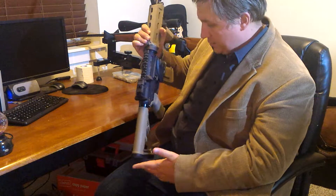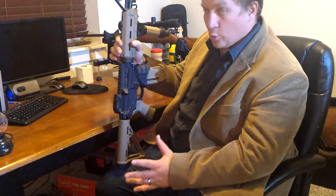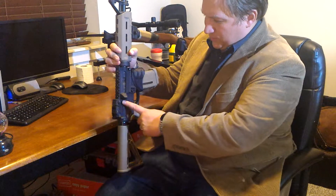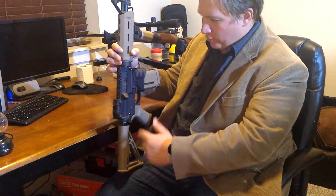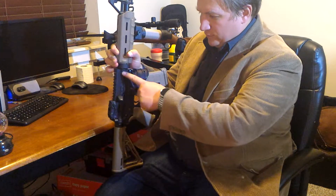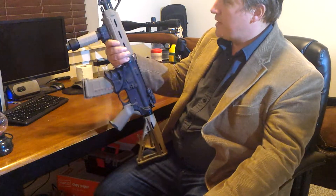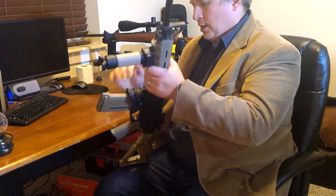I think — and correct me if I'm wrong — but I think the 'Sport' comes from the fact that it lacks a few features that you might expect in a military-type model, such as the forward assist — you'll notice that's not there at all — and the dust cover, also not there at all. But frankly, that's just fine with me. I'm not planning on crawling around in the sand with it any time soon. And if anything, that cuts down on the weight a little bit, so that's good.